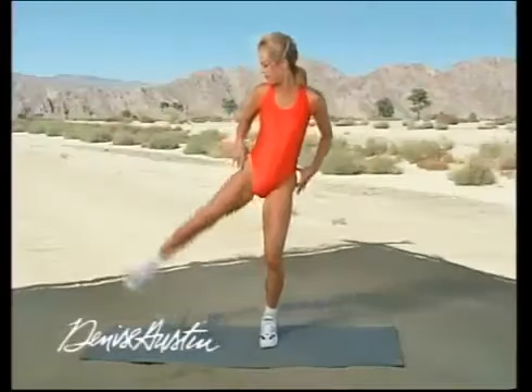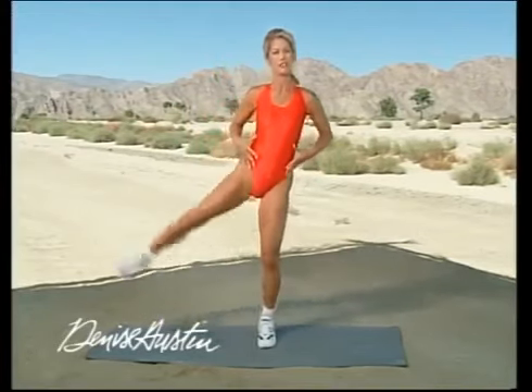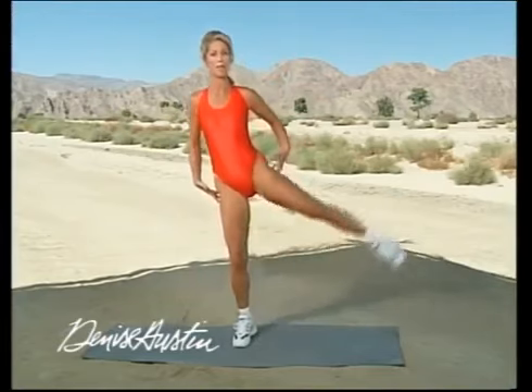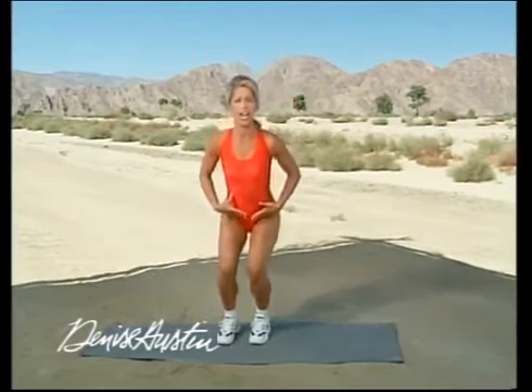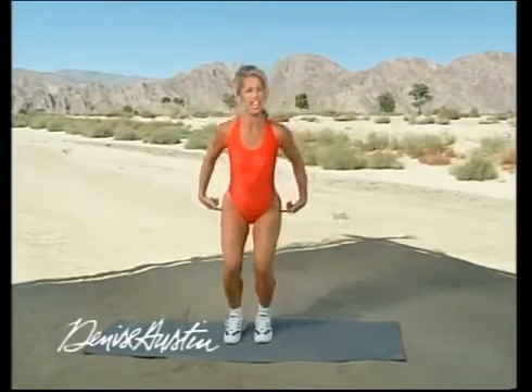If you do these exercises, it just takes a little effort and you will see results in about six weeks if you're exercising at least three times a week with me. I feel as though I'm your personal trainer coming right to your house to teach you specific exercises that you need to really feel young, get energized, and target the hips and thighs.